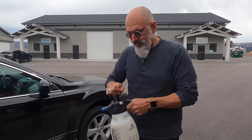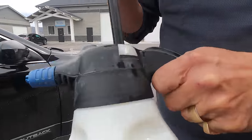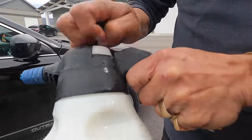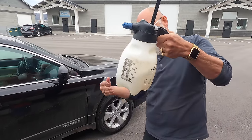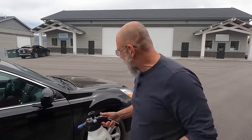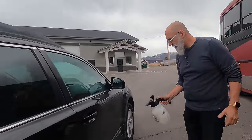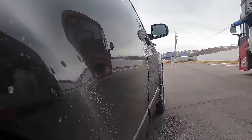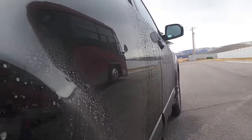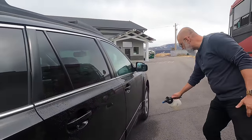Now we're going to pre-spray the vehicle — we have to pump up the sprayer. The thing about sprayers like this: if you fill them up too much, you don't have room for air. Yes, this is real life — we have background noise, don't worry about it. Just getting it on the surface. The rinseless is going to encapsulate the dirt and make it safer to remove.